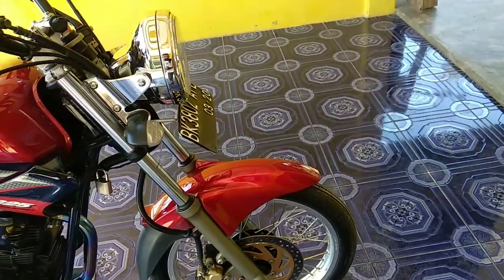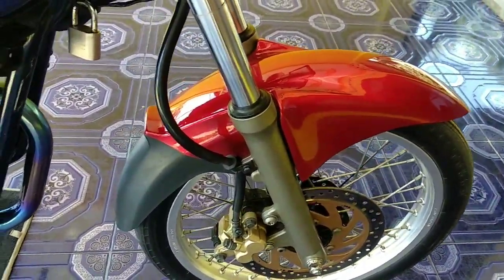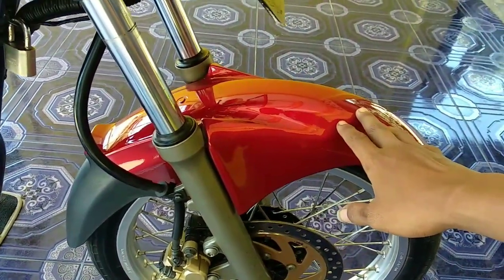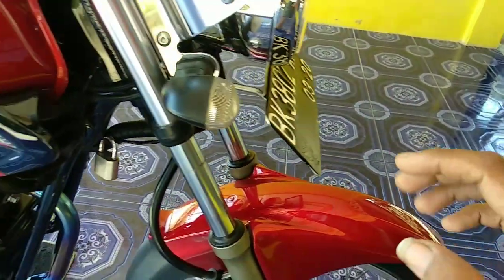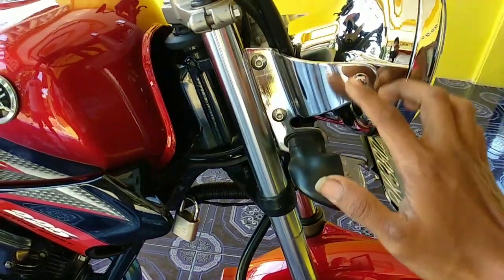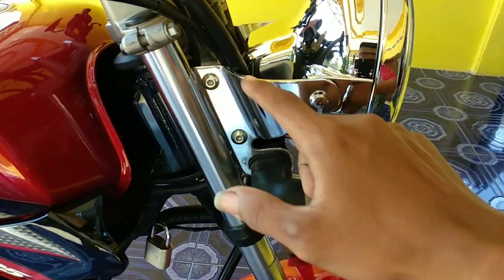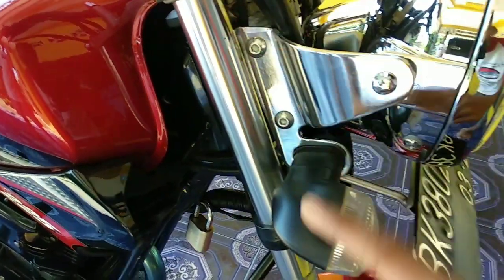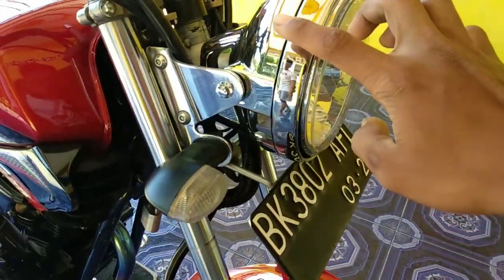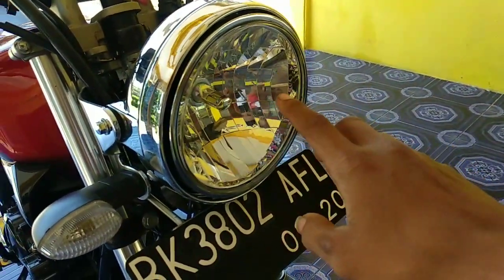Okay, kita lanjut dari depan dulu. Spak board depan diganti ya, menjadi punya setibu. Terus kemudian lampu sen masih originalnya. Terus kupingan lampu depan, bracket juga romba, punya Ninja R ya. Terus kita ada headlamp, komplit, punya Ninja R.